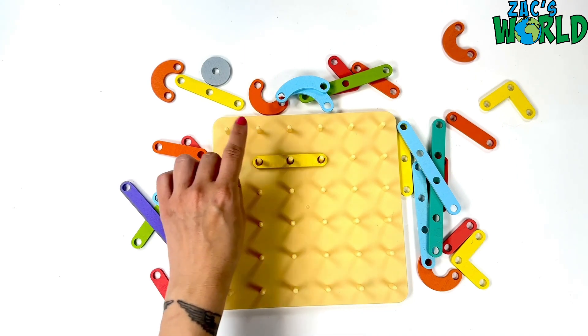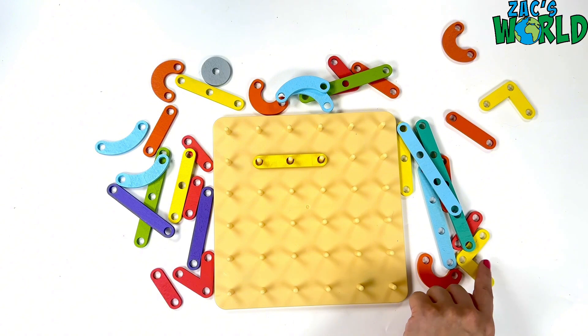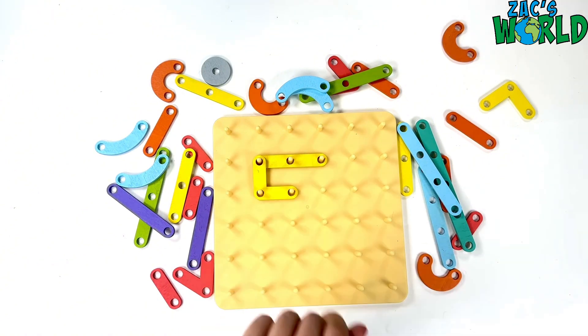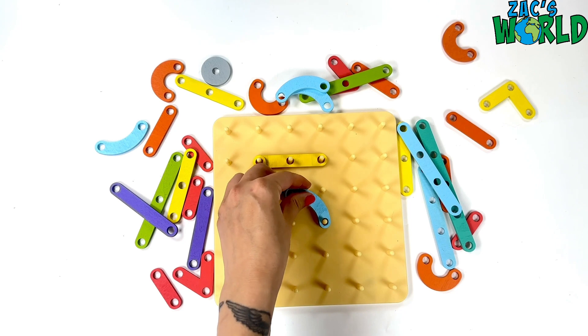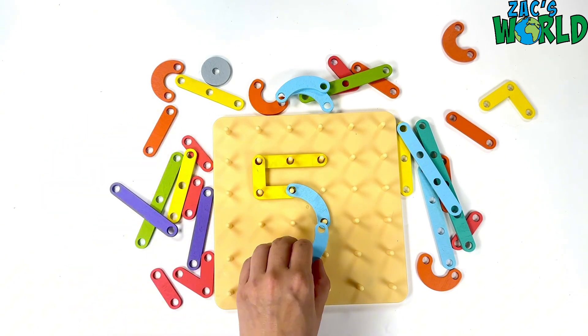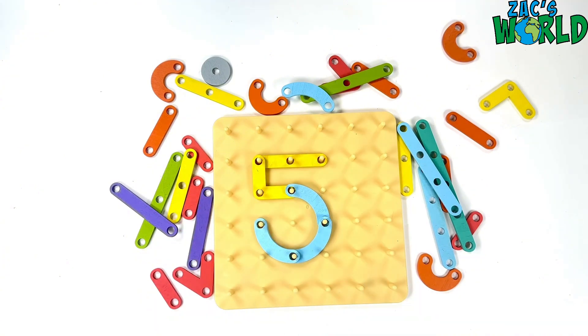Let's make number five. So I've got my line for the top and then I need this one. This is already looking like a great number five. Now I need lots of curves to finish it. Number five!